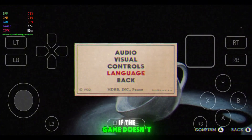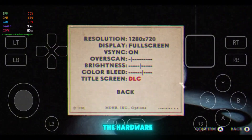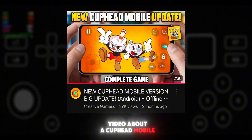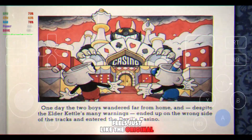Now a quick warning: if the game doesn't start even after following every single step, don't keep trying random fixes. It just means that your phone doesn't have the hardware power to run the game. But don't worry — I've already made a video about a Cuphead mobile version that works even on low-end phones. The only difference is that it doesn't include the DLC. Other than that, it feels just like the original.